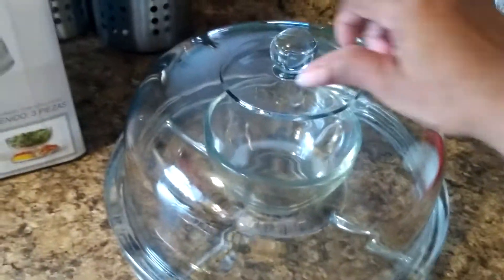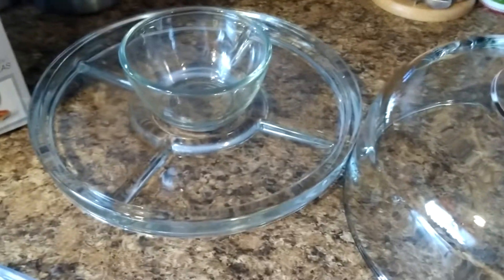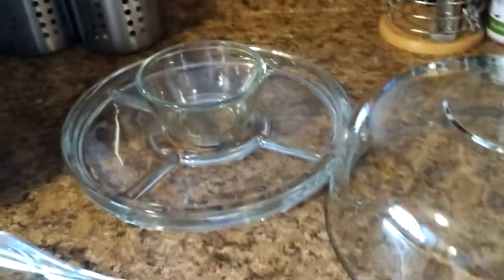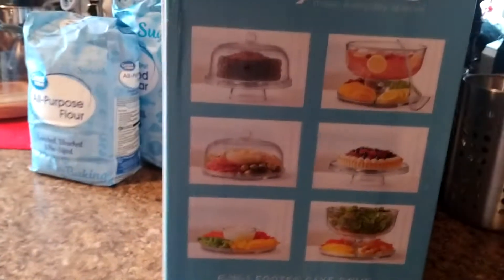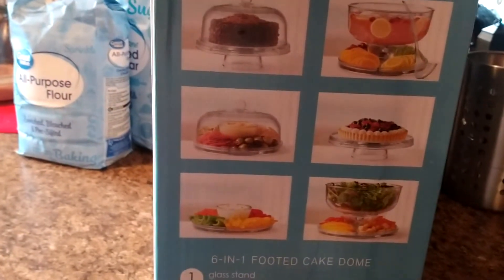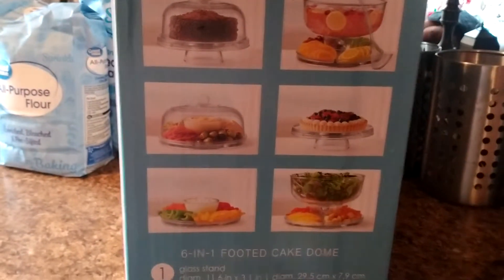I'm going to go straight and lift it up, and put the top right here. There's the top, and there's the spoon. It turns into a punch bowl. So if you look over here on the box, you can imagine how many things you could do with it.